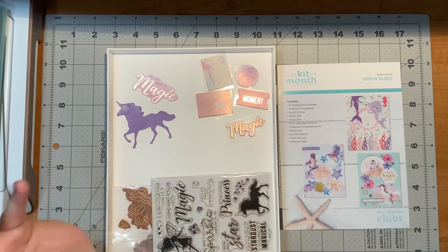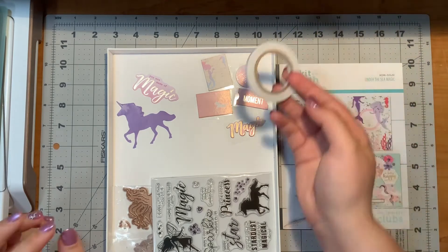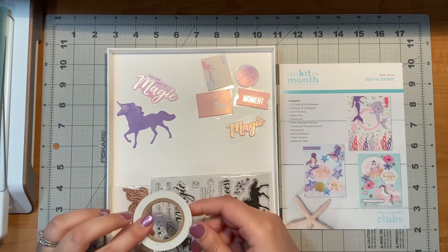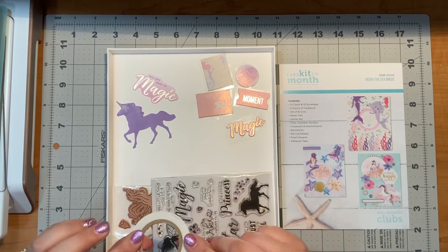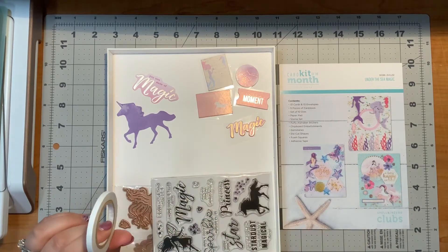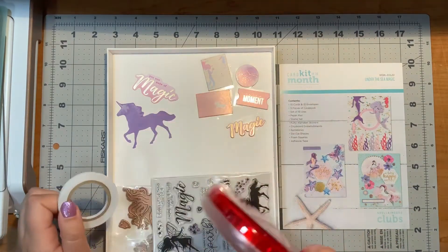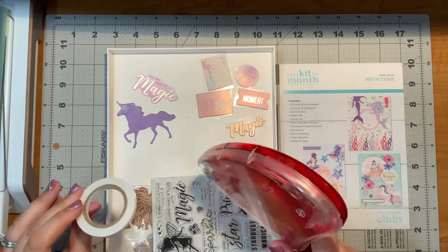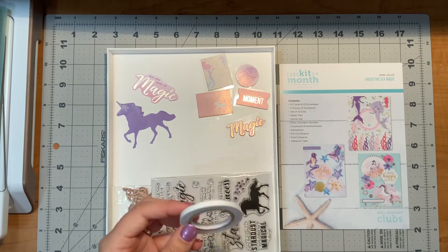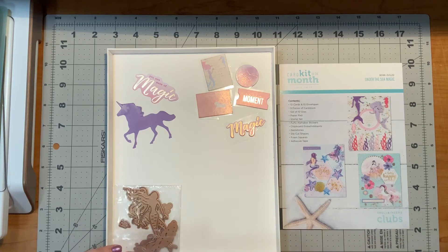Now the foam squares — I used all of my foam squares. And my adhesive tape: I did use just a little bit, but I have quite a bit left over. I will use that in the future. I typically like to use this with my stitching, and I like to use my automatic tip tape gun — this is called the Easy Runner Grand — for quick crafting. This is faster, so I typically use that a little bit more quickly than other ones.